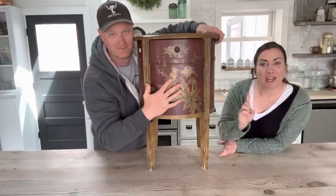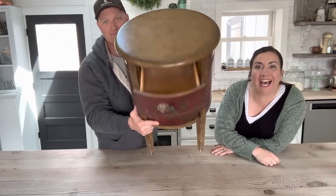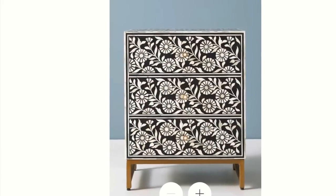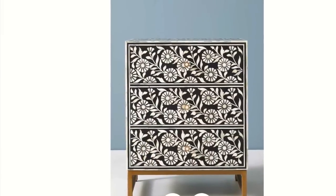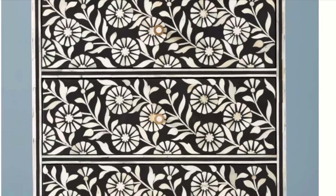We're going to give you an Anthropologie look for less. The Anthropologie dresser was $998 — it was gorgeous. I love the black, the white, the floral, but I knew we could do it for less.